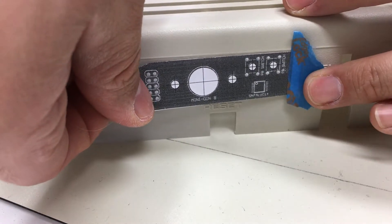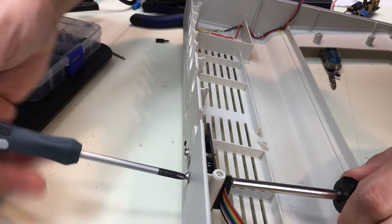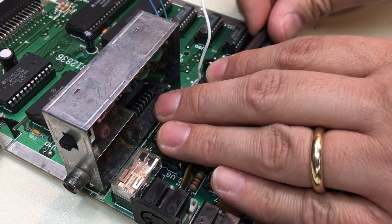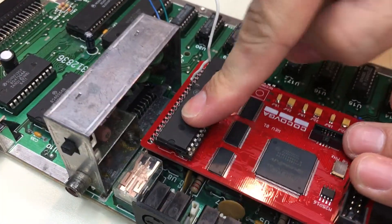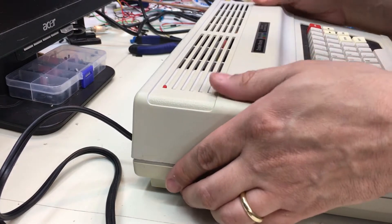While we're at it, let's install the Cocoa VGA mod too. Figure out the template, drill some holes, and attach the output header. Next, we put in the adapter. Put the machine back together and see how it looks.